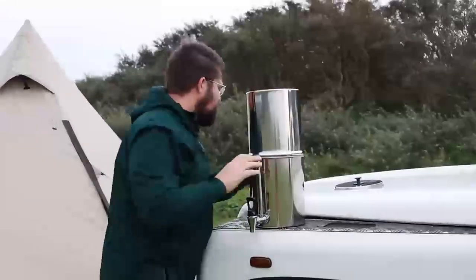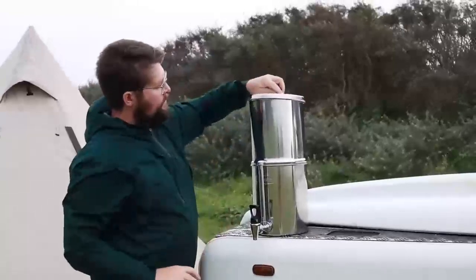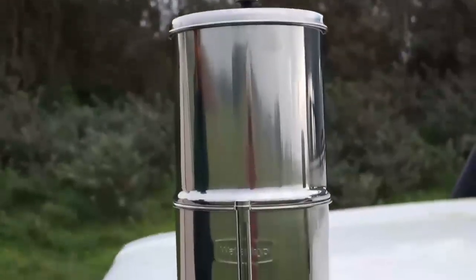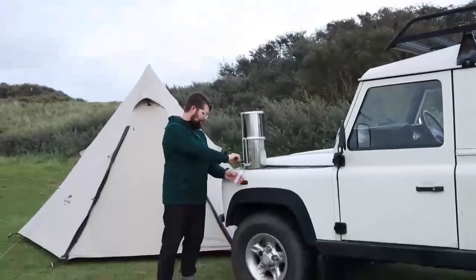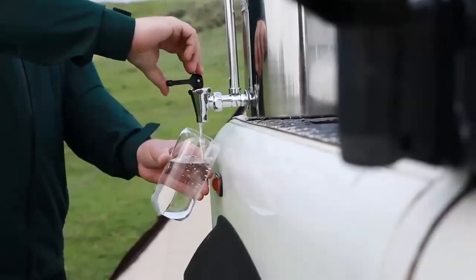As you can see it's really easy to put together. It's made out of 304 food grade stainless steel and is corrosive resistant, which will come in handy for when we are using them outside in our campsite area.